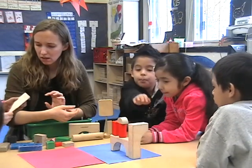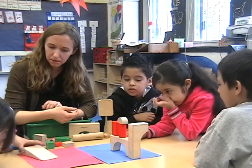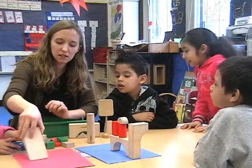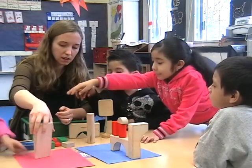She just seized a really great opportunity there. There was a problem with the block — it wasn't working — and they made a plan for what to do, but now she's saying, hey, wait a minute, why didn't this work? And everybody in the group is trying to figure out the answer to that question.